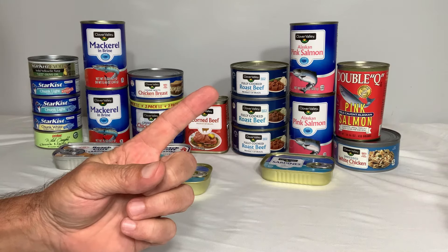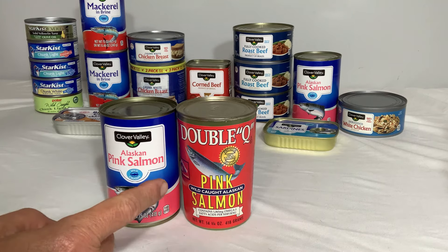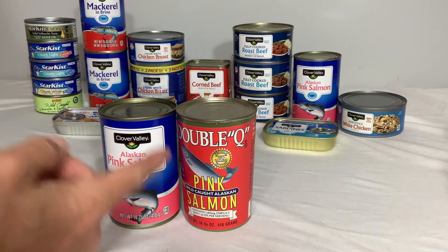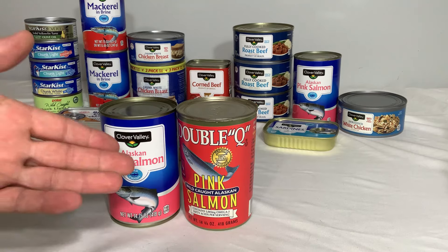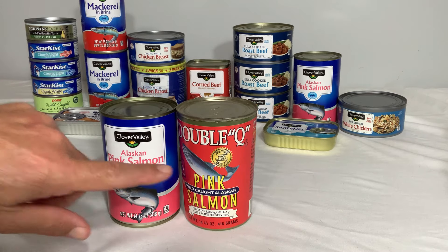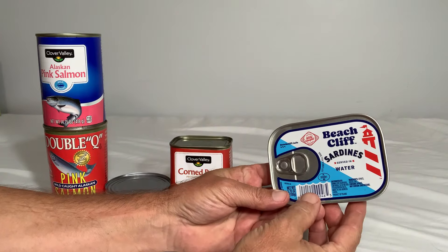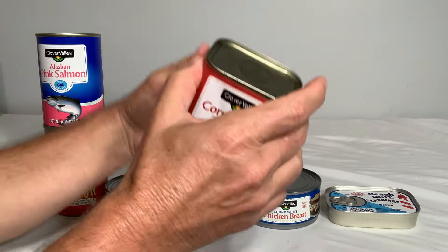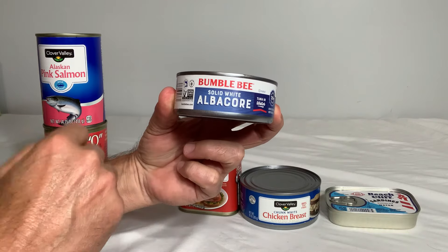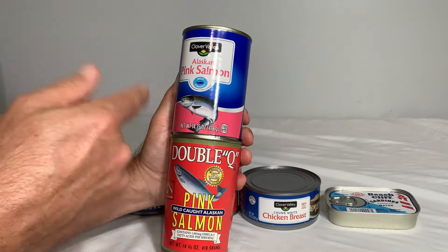Number one on the list of best canned meats from the Dollar General store is the salmon — whether you get the store brand or a different manufacturer. I believe salmon is the most healthy choice available. It has a huge amount of good fatty acids, the omega-3 fatty acids, and they're wild caught, not farm raised. To recap: number five, sardines packed in water; number four, chicken; number three, corned beef; number two, solid white albacore; and at number one, salmon. If your local Dollar General stocks both the store brand and a different brand, I highly suggest you get one of each, make salmon patties or however you use your salmon, and try them both.